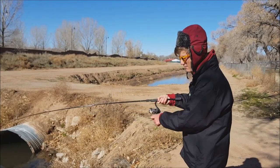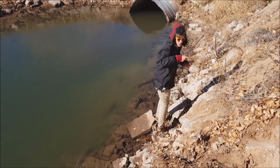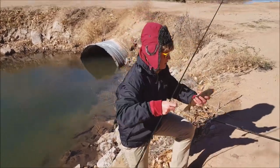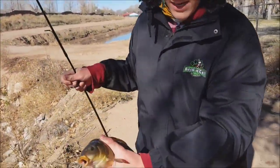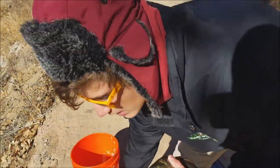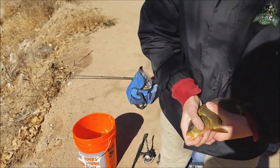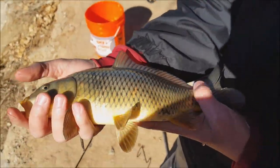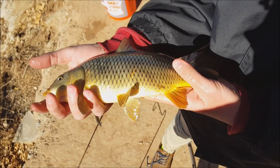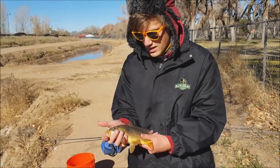Hooked up with my second carp of the day — this one is hooked much better. That's about the same size as the one before. I guess these carp are smaller in this ditch because the suckers are sort of out-competing them — a few of the suckers we've caught are actually longer than the carp. Really pretty though. These are also seen as trash fish along with suckers, but I find an appeal to them, especially if you're fly fishing.